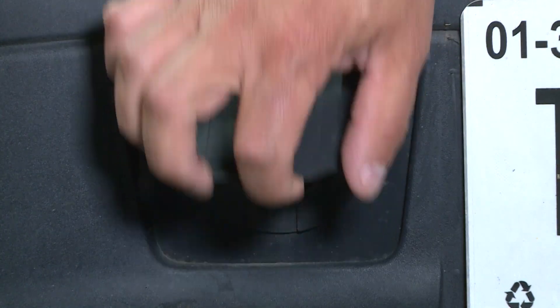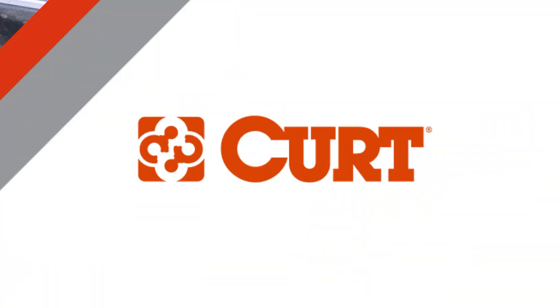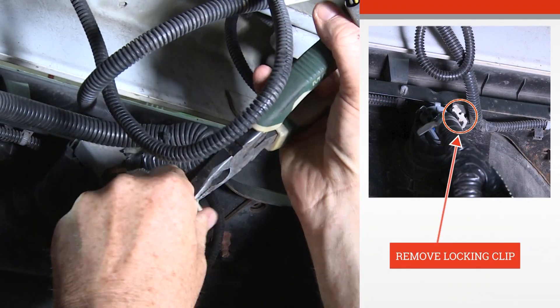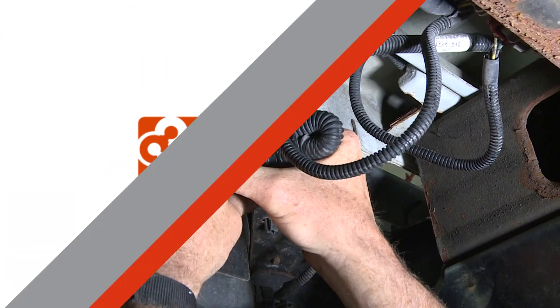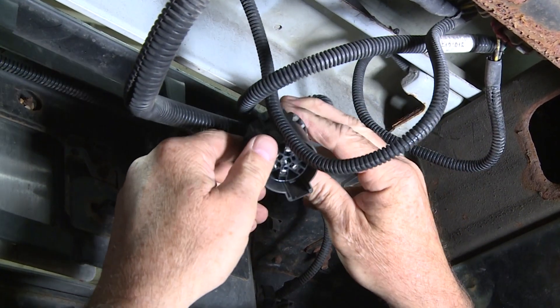Locate the vehicle seven-way electrical trailer connection at the rear of the vehicle. From under the vehicle, locate the US car connector and remove the external lock. Once you have the external lock removed, pull out the connector from the seven-way plug.